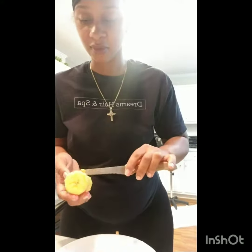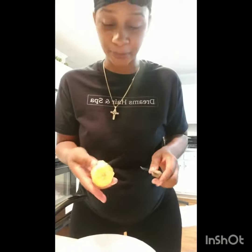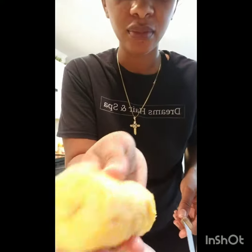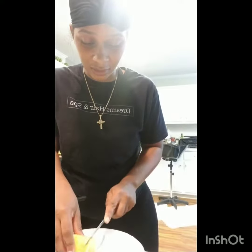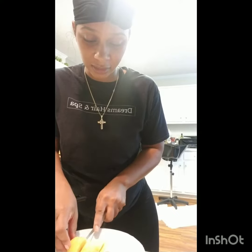Sometimes I might scrape off some little ones that may be in there, but you really don't have to. You can just leave them on. I'll just put some slices in them.